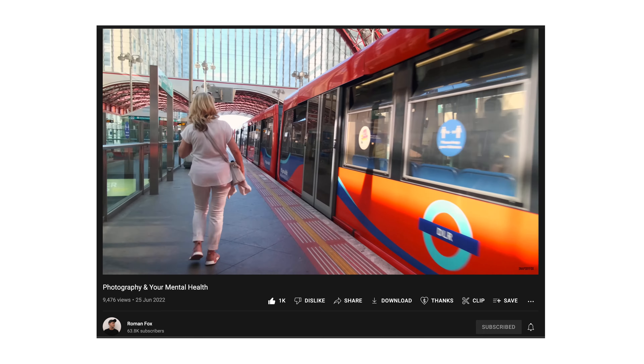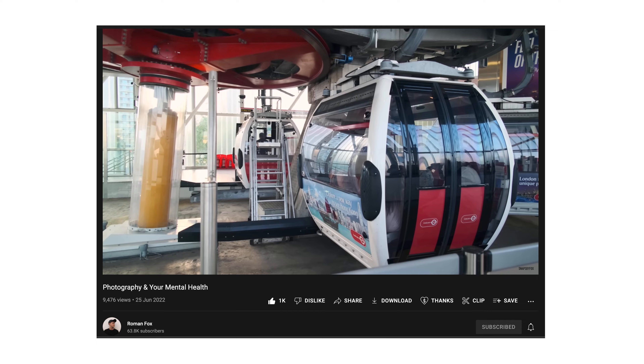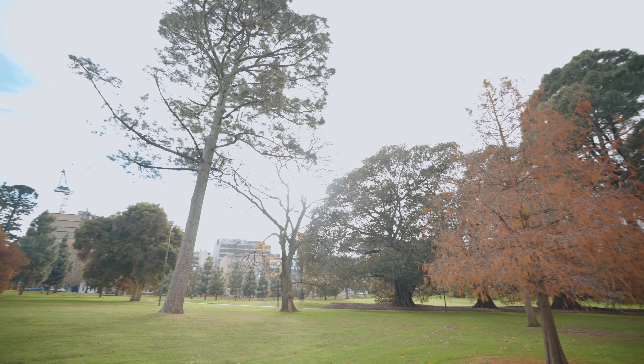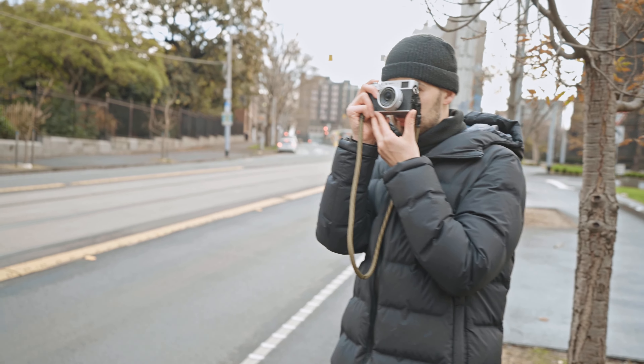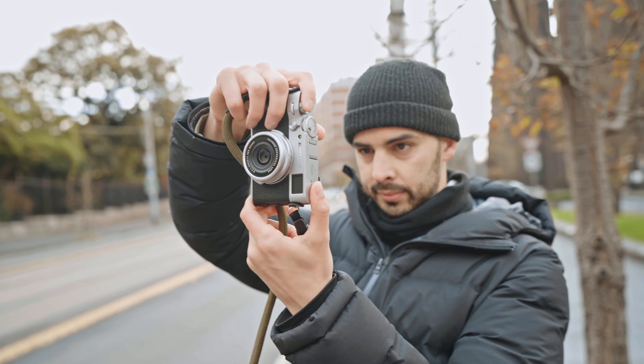Highly recommend checking out Roman's video. He's a UK-based street photographer and YouTuber and he talks about just the benefit of getting your steps in, getting out into some nature or into the world, even if it's the city or whatever, and just taking some pictures purely as a mental health exercise. So that's exactly what I'm doing in this video.